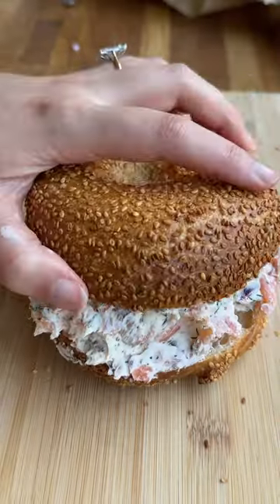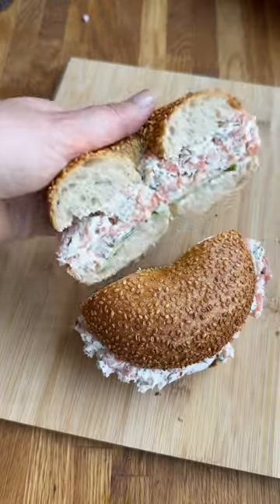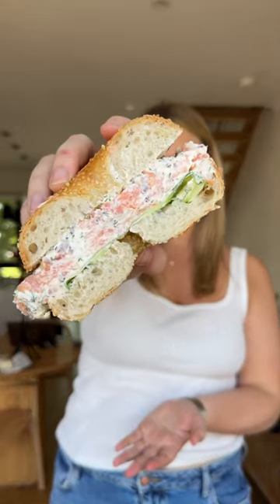To scoop it up with an ice cream scoop, and in full transparency it doesn't taste any different to a normal bagel. For any normal smoked salmon bagel it's delicious, and so is this.